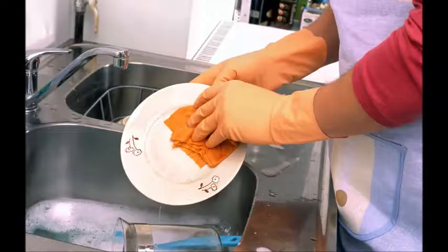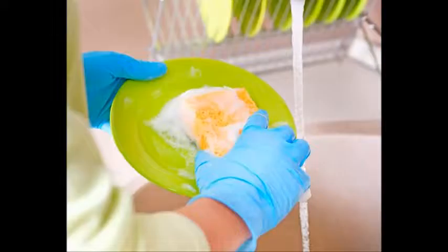How to wash dishes. Properly cleaning dishes and cutlery is essential for both aesthetic and hygiene reasons. In this how-to, you will learn how to wash dishes until they look like a star.